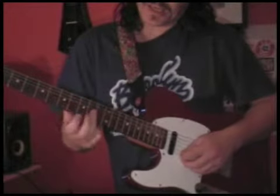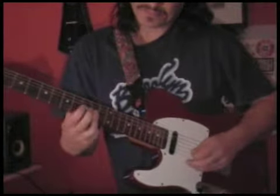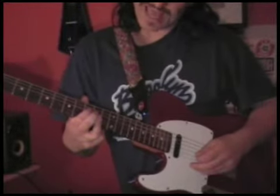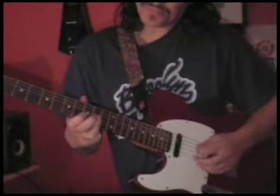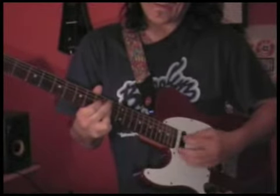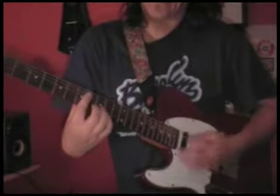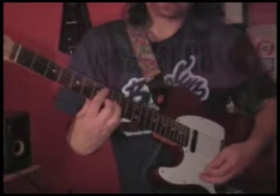And then for the other chord, it's just barring the first three strings on the tenth fret, and then putting my first finger on the ninth fret. Seven, eight, nine — this is on the tenth, and this is on the ninth. Then we have a full chord — this is on the eighth fret, and the fifth fret.